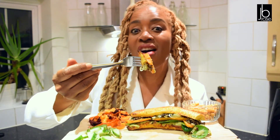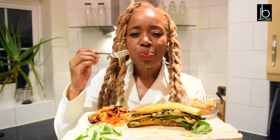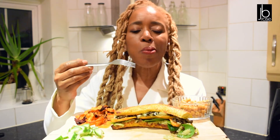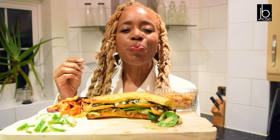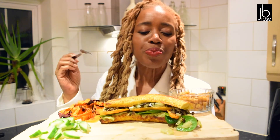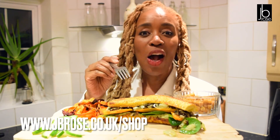Now I'm going to do the taste test of this lovely plantain snack. Mmm! What an explosion of taste! You've got the avocado, you've got the sweet potato, you've got the plantain, the onions, the mushrooms. It reminds me of the banana boat — do you remember Wimpy used to do the sweet banana boat with cream and ice cream and fruit? Well this is another version. I have a very similar recipe in my e-book, J.B. Rose Singing Vegan Mum — check it out on my website.